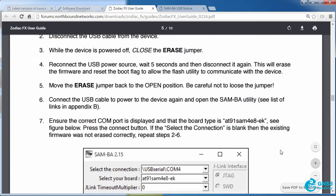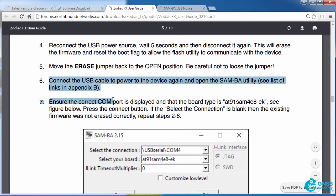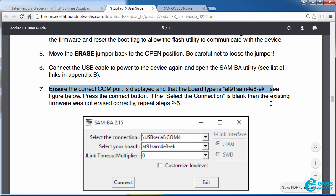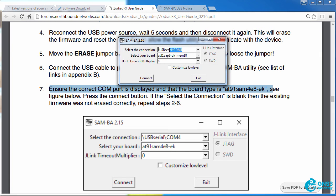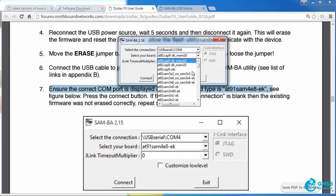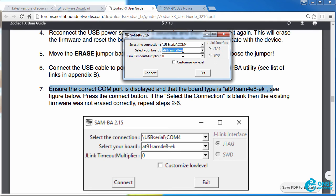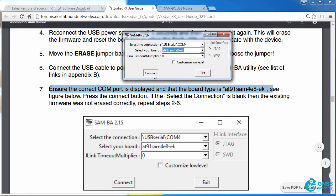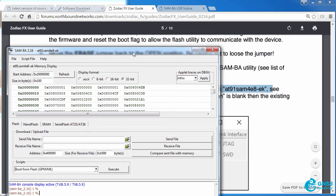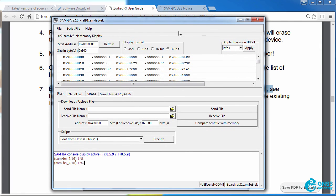In the Zodiac FX documentation, now that we've powered up the device, we need to ensure the correct COM port is displayed and the type is set to AT91SAM4E8-EK. In my utility I'm connected to COM4, and I need to select ATSAM4E8-EK as shown in the documentation, then click Connect. The utility is now connected.